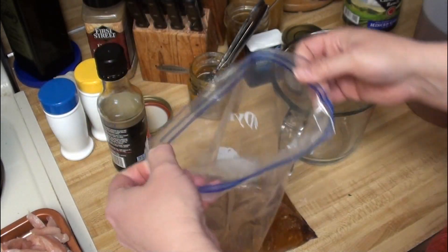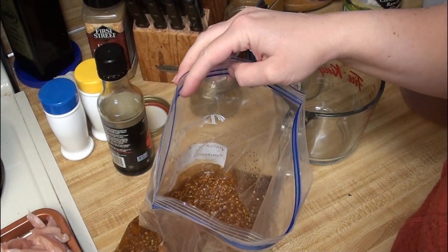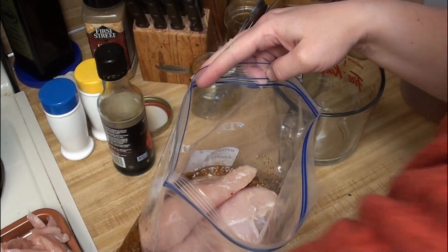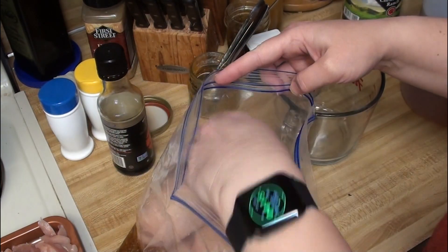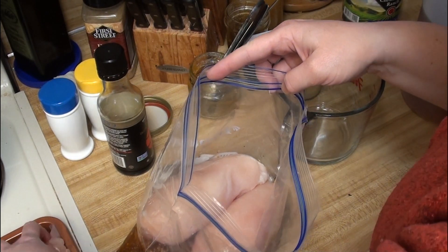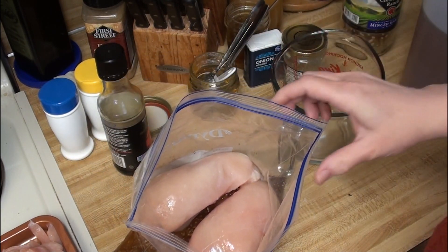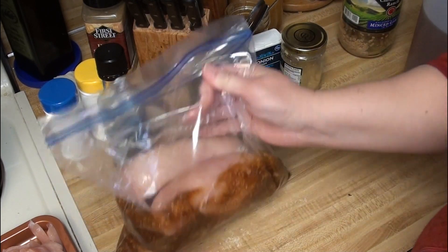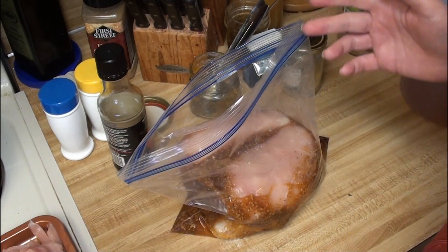I have this as mixed up as it's going to get right now. I have my chicken sitting on the side here — I just had some bone-in chicken, split breasts, so I deboned those so I can do some stock, and we are doing some fajitas for dinner. I'm actually doing five of these. Maybe I will save that last one and roll it into the fajitas. So I'm going to get this zipped up, mixed up, and then in the fridge so it can marinate.